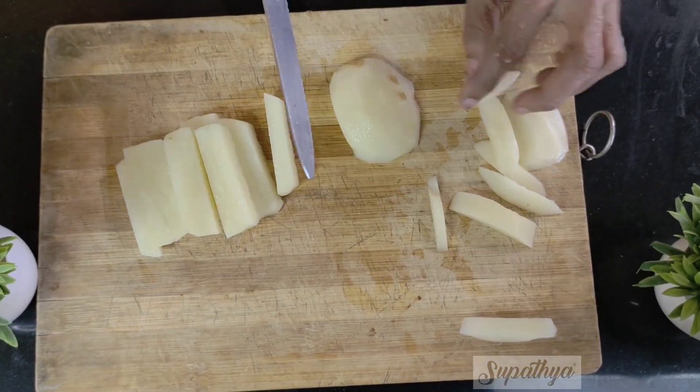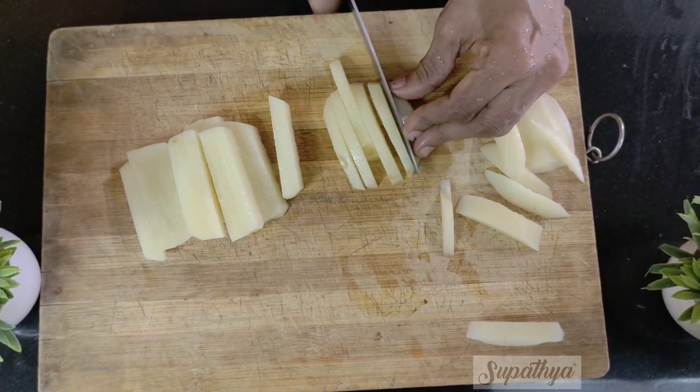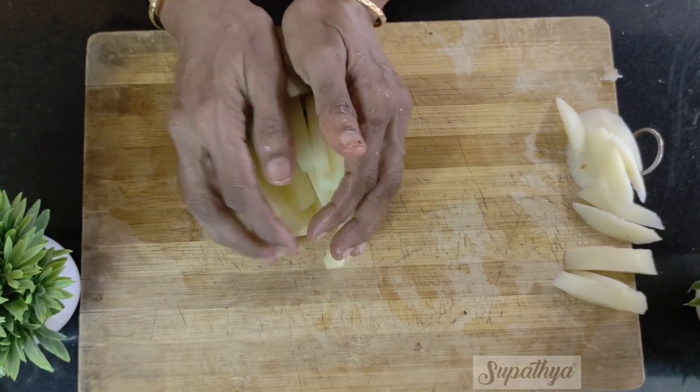Ensure these strips are thin so that they fry and cook well. Now the potatoes are ready to be fried as french fries.